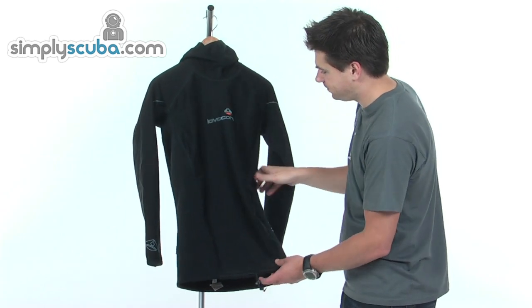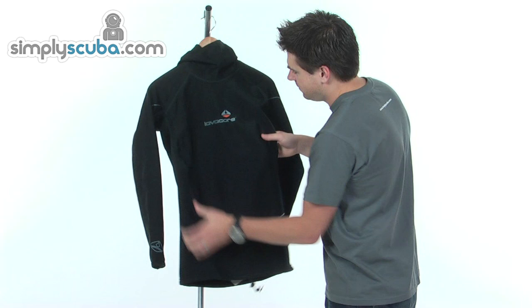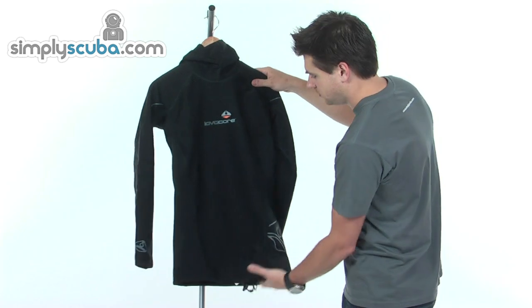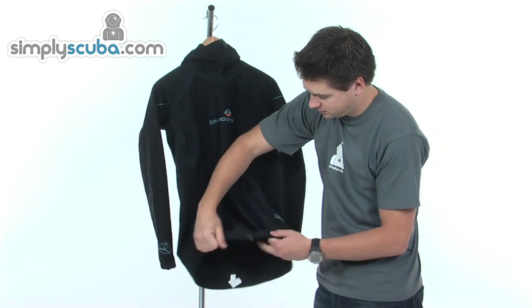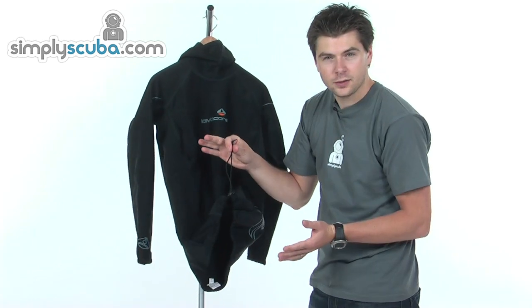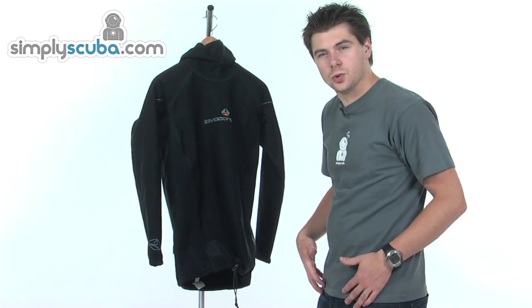Simple motif on the front. The material itself is incredibly stretchy from both angles, so a four-way stretch. On the bottom you've got a nice big toggle — pull it up tight. If you're wearing a wetsuit, it traps that water in the core.